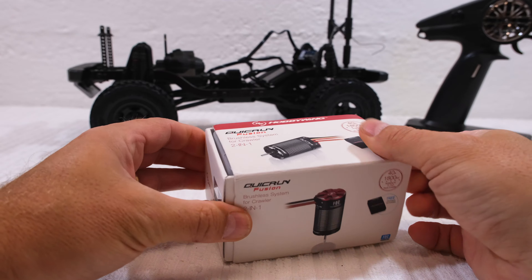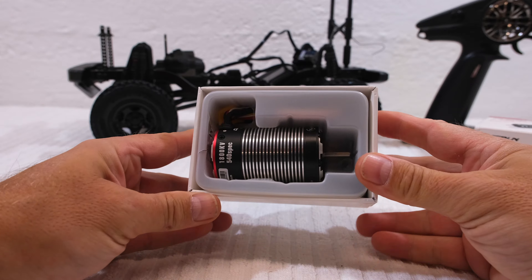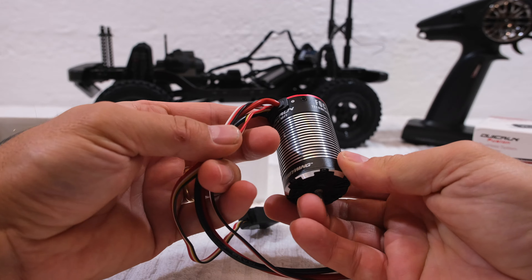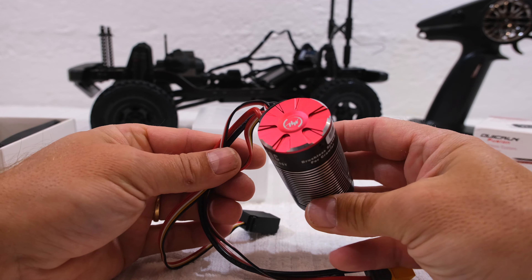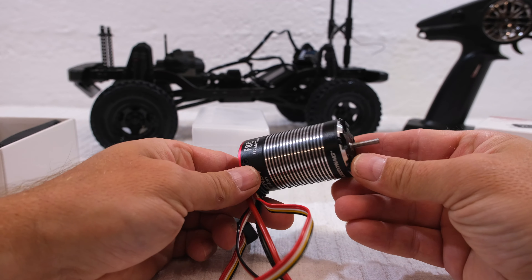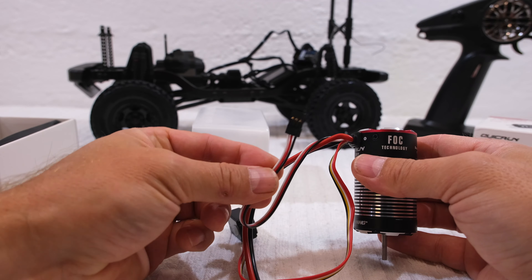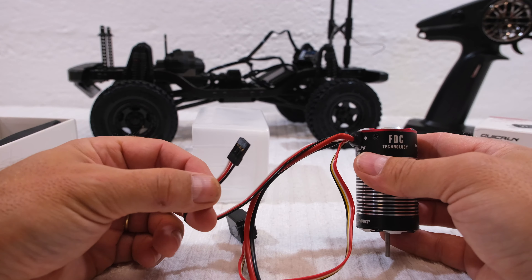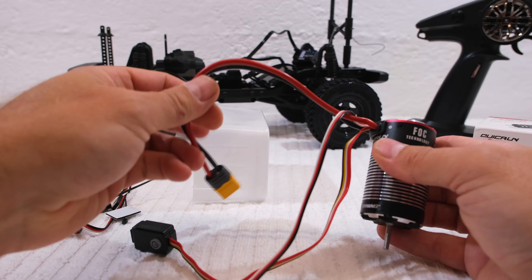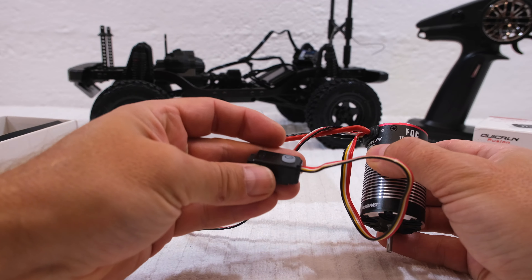Now let's open the box and have a closer look. It's very well manufactured — feels precious, everything in metal. Here on the back end the ESC is integrated in the motor housing, which also makes it well waterproof. And as you can see, here is the connector for the receiver, the cable to connect a battery, and the on-off switch.